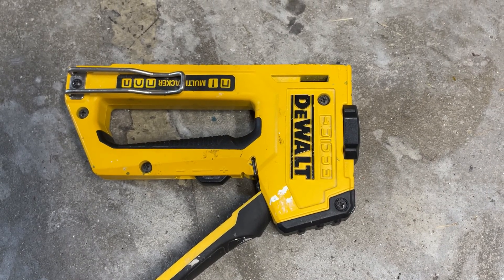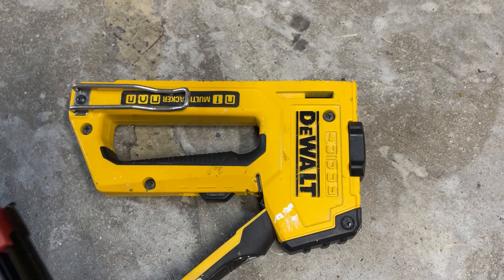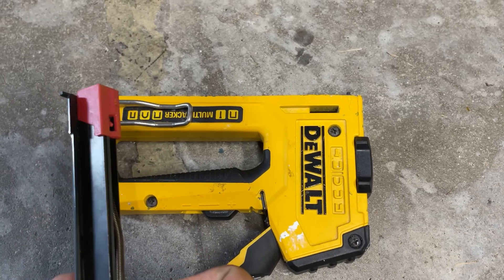If you have a DeWalt multi-tacker that's just eating up staples and the red slide is not where it belongs, it's pretty easy to get back to good. Undo loosely just a few of these screws — don't do them all the way, just a little bit on this one and even more so on that. Then you can pull the whole slide assembly out.